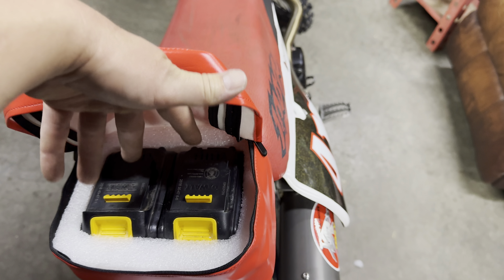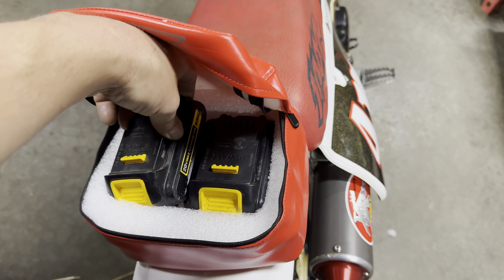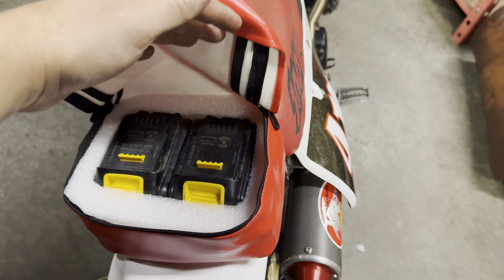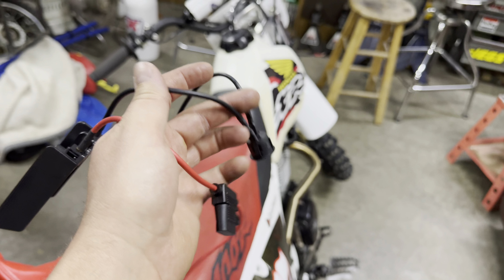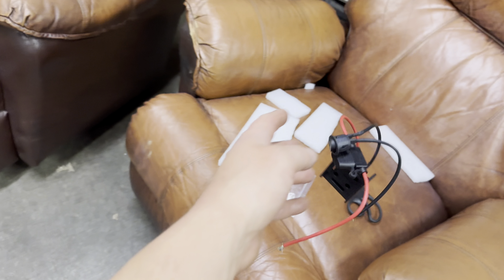Before we button it up, here's the bag looking good with our batteries. We're going with a dual battery setup — if one goes dead we can swap to the other. These two together give us almost two hours of runtime, but they're small batteries and you can get bigger ones off Amazon. This bike is our backup for the trip so we hopefully won't use it much at night. We've got the batteries foamed in, we'll delete the switch on the bag and run a switch on the handlebars, and we'll keep the fuse in there.